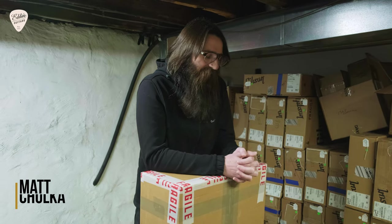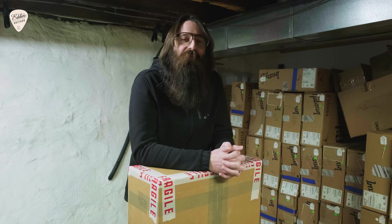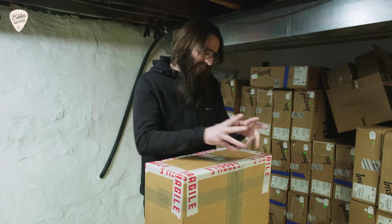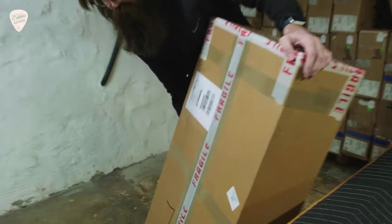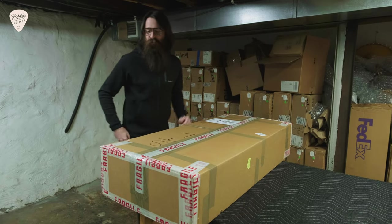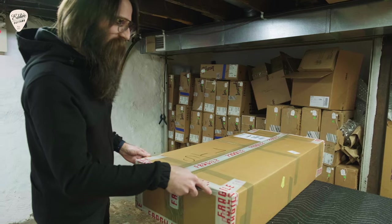Hello again friends, Matt with Eddie's Guitars coming to you as always from St. Louis, Missouri. We've got a very exciting guitar that we've been waiting a little while for to arrive from Italy — if that's any hints to folks that follow our channel or our store. We are so excited that we wanted to share that excitement with you folks with a little unboxing of a brand new guitar that I am dying to check out.